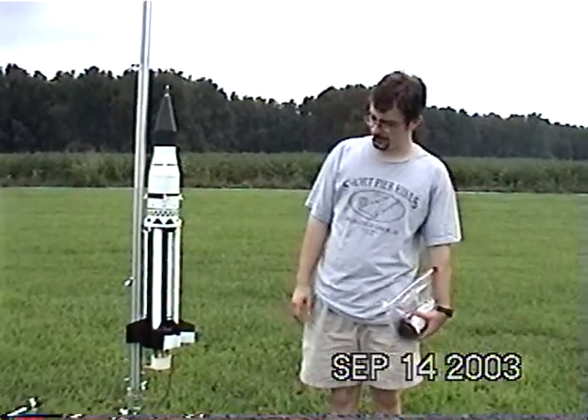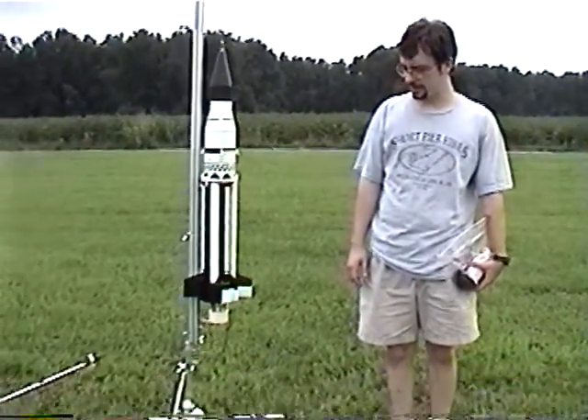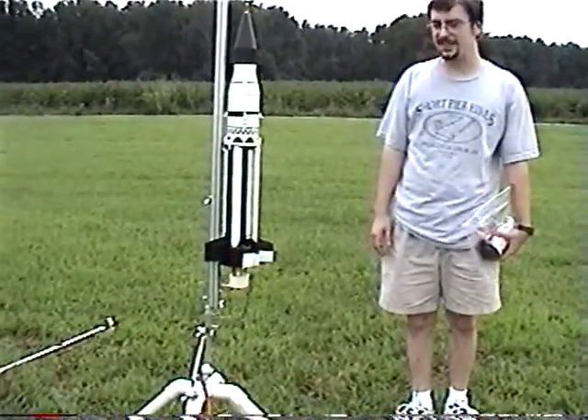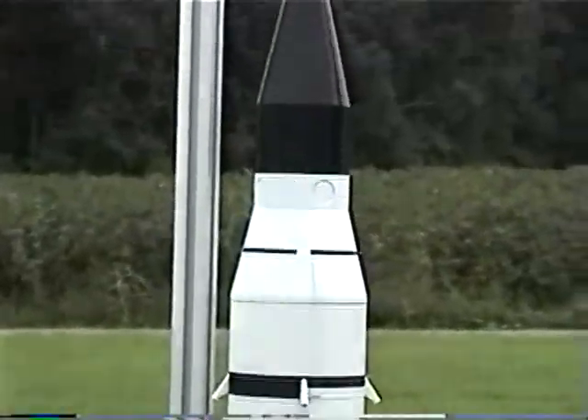Here we have the SA-5 1/59th scale two-pound rocket with motors installed — eight C-6s, two C-6-5s out of those, one for primary and one for backup ejection charge.